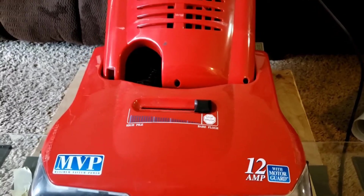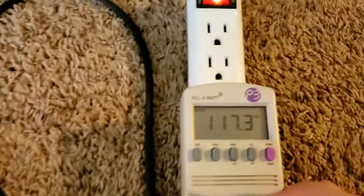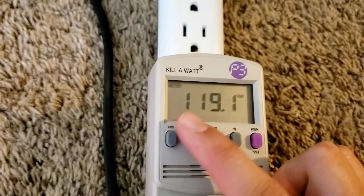We'll check our loaded voltage as well as our wattage for the single motor. We have the brush off at the moment. We are at 19.2.